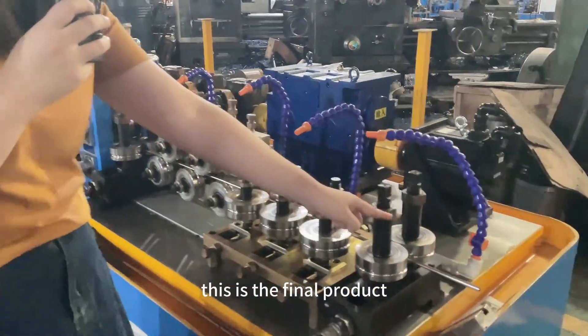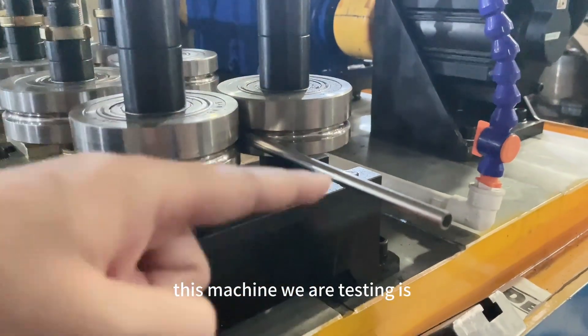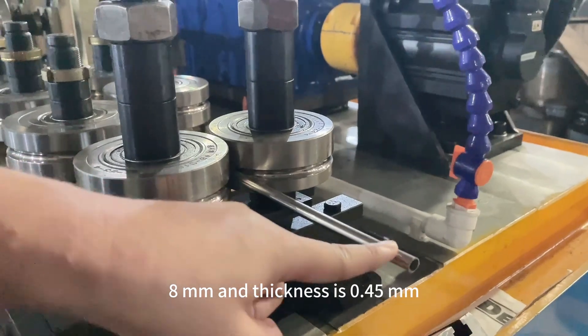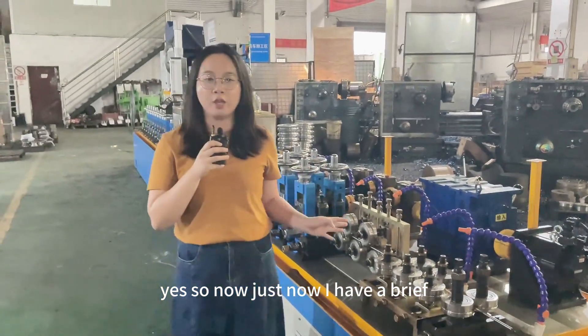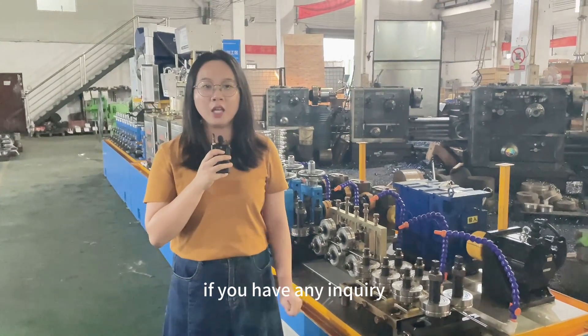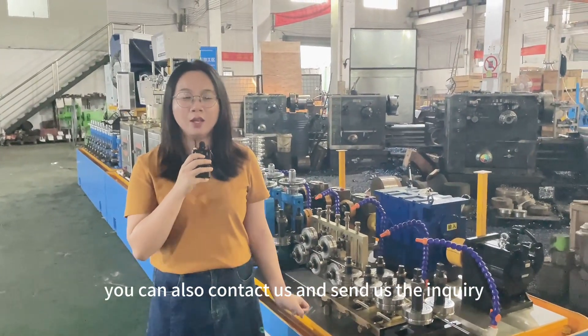This is the final product. This machine we are testing is diameter 8mm and thickness is 0.45mm. So now I have given a brief introduction about this small machine. If you have any inquiry, you can contact us and send us the inquiry. Thank you.